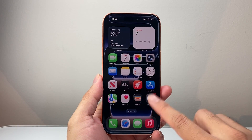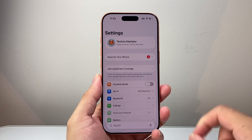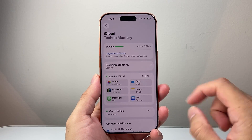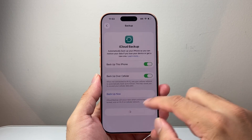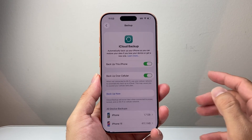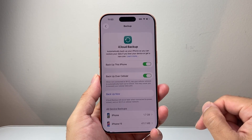So let's get started. First thing you're going to do is go into your Settings and tap on your Apple ID account, click on iCloud, and then do an iCloud backup if you want to save your data. Because once we delete this phone, everything will be completely gone unless you save it to your iCloud.